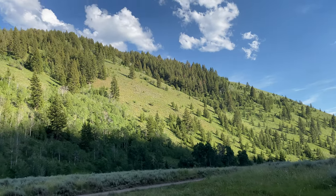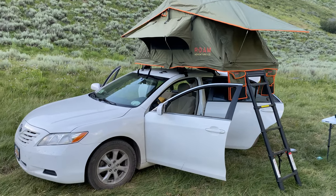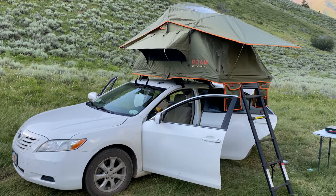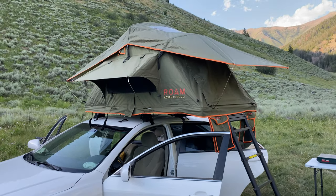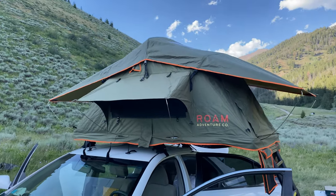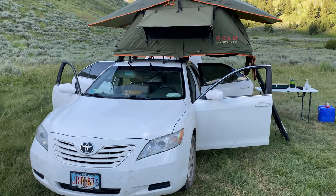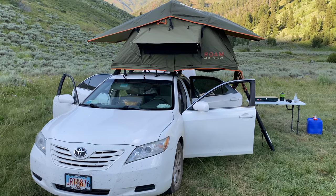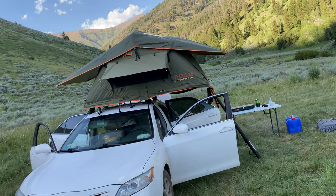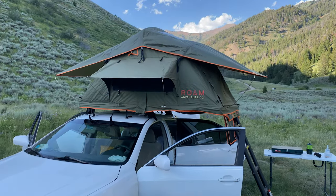Alright guys, thought I'd make a video of something you don't see too much - a rooftop tent on a Toyota Camry. You usually see tents on bigger vehicles like Jeeps and trucks, but we already had the Camry. It still has under a hundred thousand miles on it so we can't really fathom selling it right now. We'd like a bigger vehicle but gotta do what you gotta do.